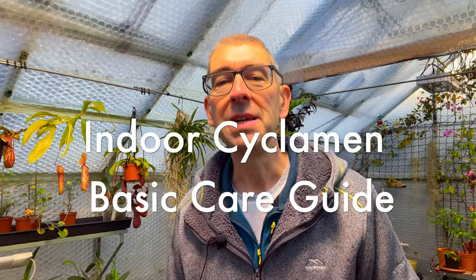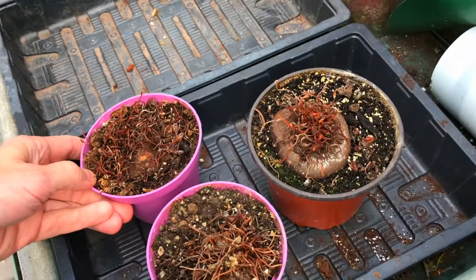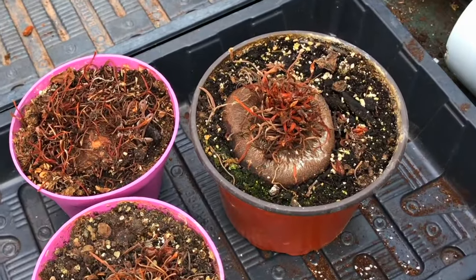It's important to remember that these plants naturally grow in hot places where there can be drought in summer and less light due to canopy cover from the trees. Cyclamen go dormant during the summer months, dying back to their tubers, and only come back into growth during the cooler, wetter months of winter and early spring. Keeping that in mind should help when deciding how to care for them.